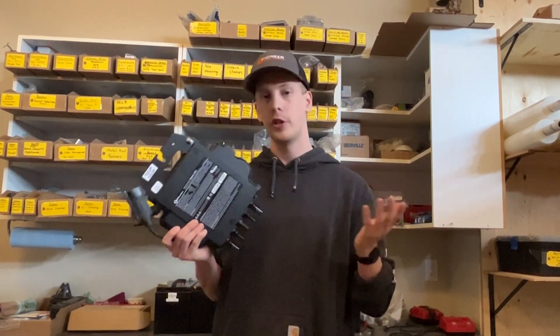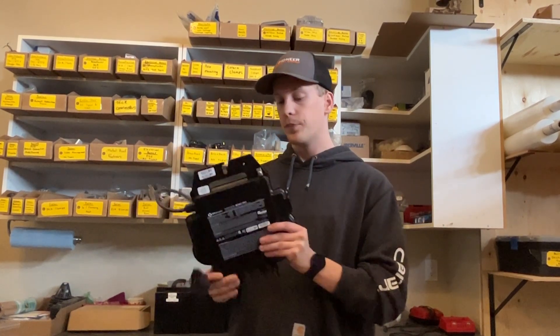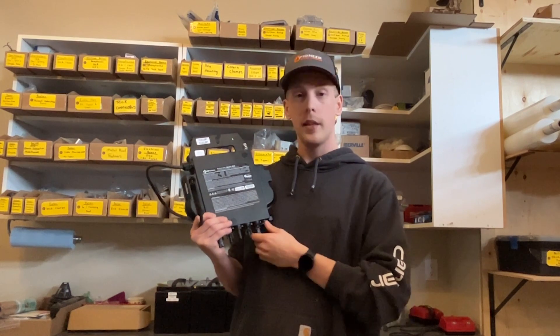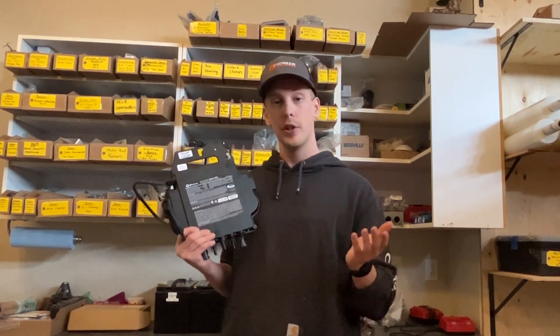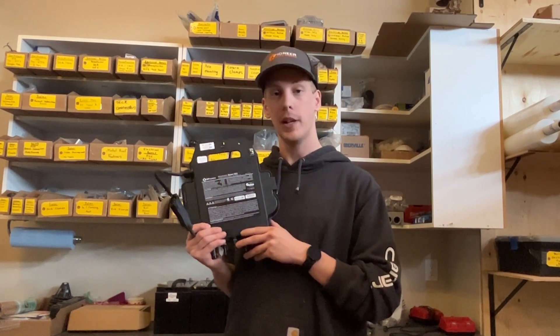This brings AC electricity down off your roof, instead of the traditional string inverter, which brings DC down. This is a little spotlight on our DS3. If you have any more questions or want any more information regarding this product, feel free to visit our website.